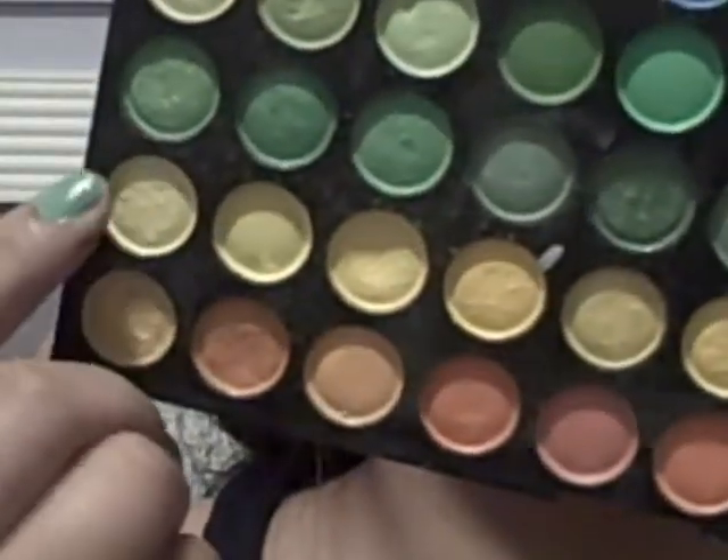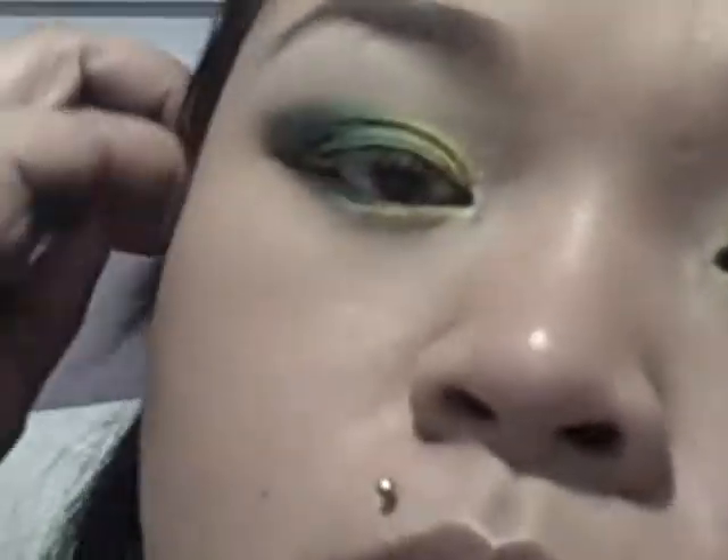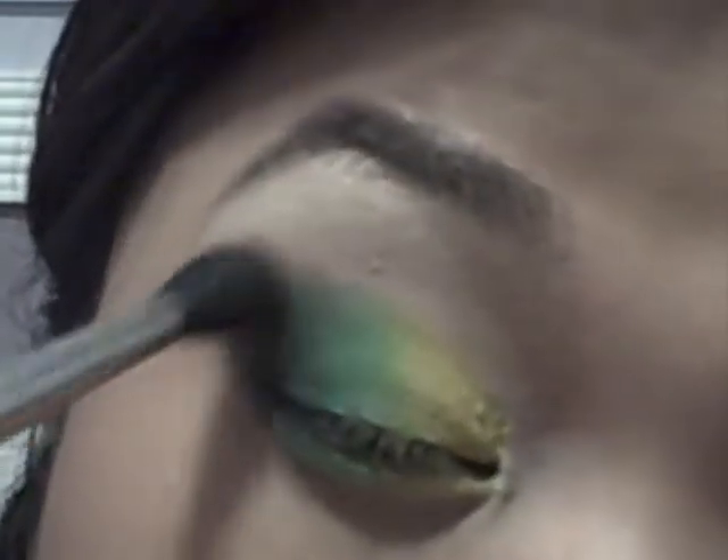For the yellow — row four, one, two, three, four — right here. Put it right in the inner corner and blend it with the green. Put it underneath in the inner corner of the bottom lash line. Take any kind of blending brush and a neutral brown color — I'm using texture, it's like a brownish-red sepia color. I love using this to blend the crease area so that there are no harsh lines.